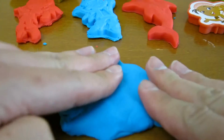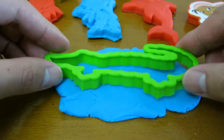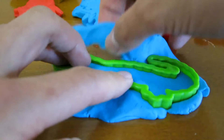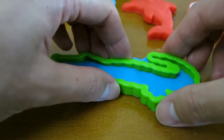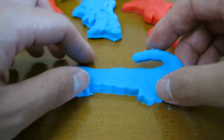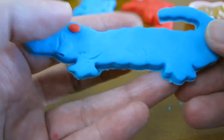We'll use this blue Play-Doh to make a crocodile. Awesome, TikTok has a friend now.